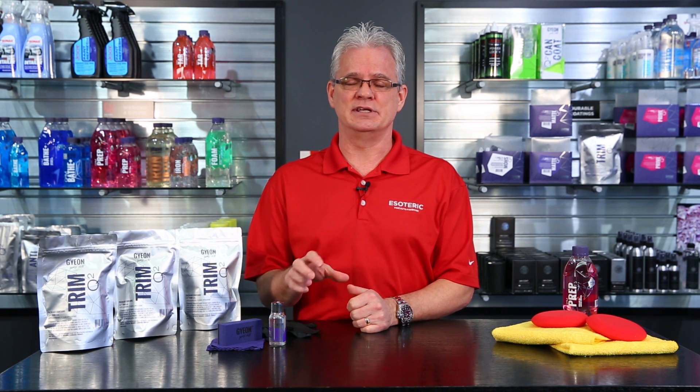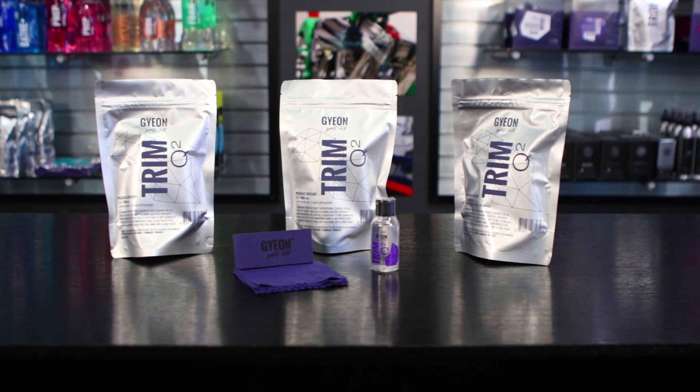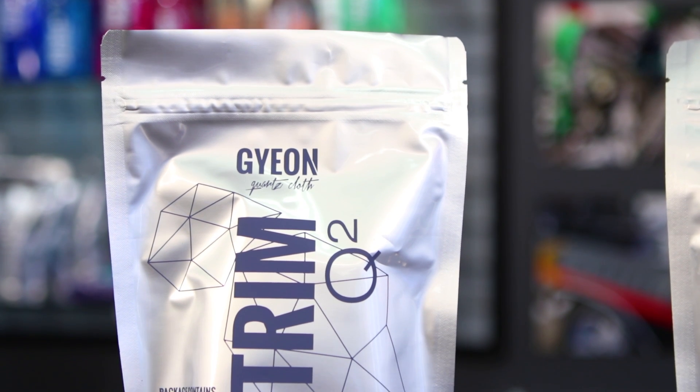I'm sure you've seen a lot of cars out there with plastic trim on them, particularly up in the cowling area where the windshield wipers are, and you see that it's faded out to gray. Gyeon Trim will go in there and restore that back to a pure black, and it will stay there for a long period of time.